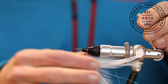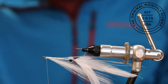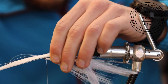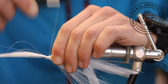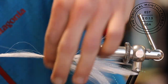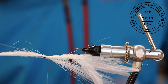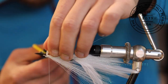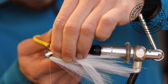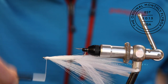Now we are going to tie in a second clump of faux tail on the bottom of the shank. Make sure the ends of this clump are the same length as the ones previously tied in. Once everything is lined up, use tight thread wraps to tie it in. Then trim the tag end at an angle as close to the shank as possible, just like before. Then cover the cut ends with thread wraps.